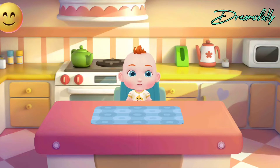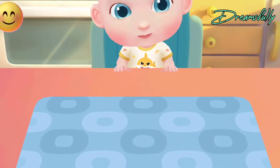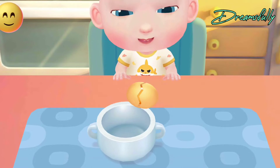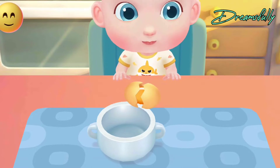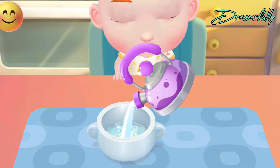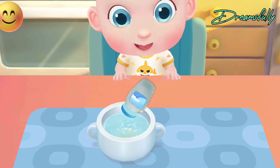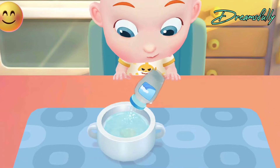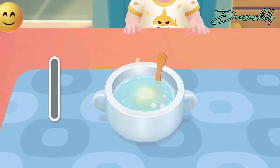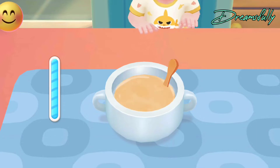What can we cook for Jojo? Egg custard! Jojo wants to eat steamed egg custard. Let's cook it. Stir to beat the eggs well.